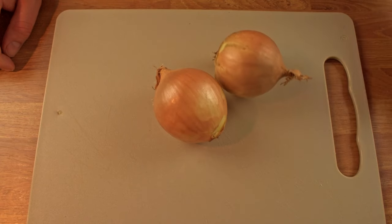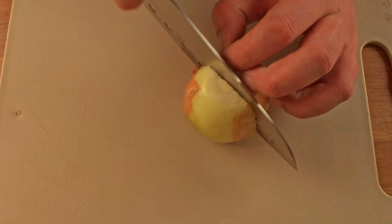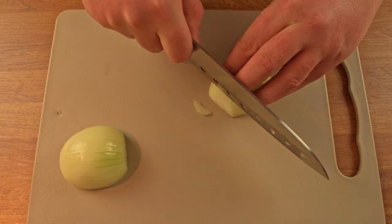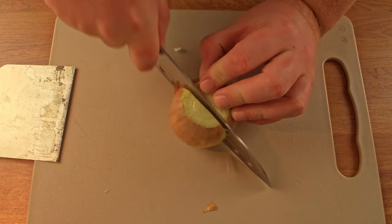So first let's work on the onion. Remove the top and the root from the onion, then split it in half, lay it on the flat side down and slice the onion into smaller strips. Repeat this for both onions.